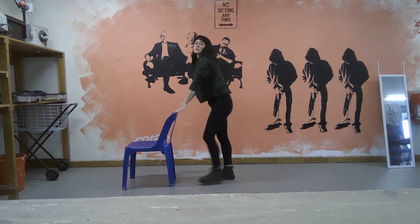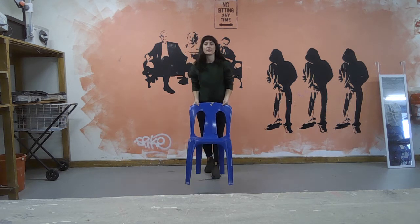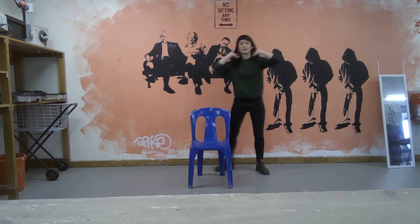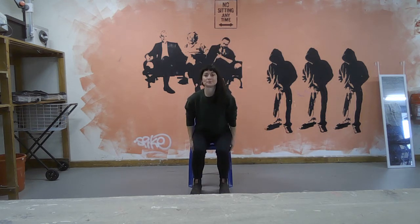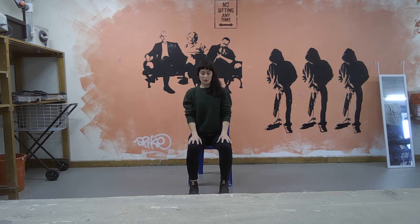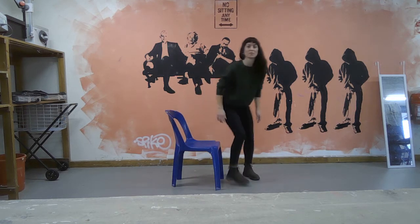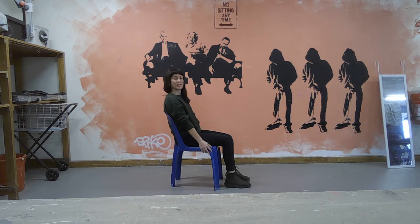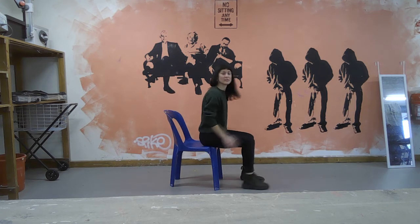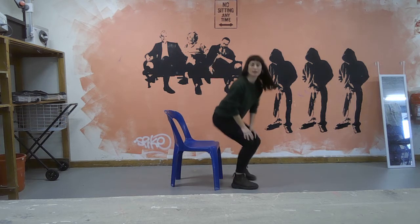Walk towards the chair and come to sitting. Come to sitting right at the edge of your chair — I'm not sitting back in my chair, I'm sitting right at the edge here.